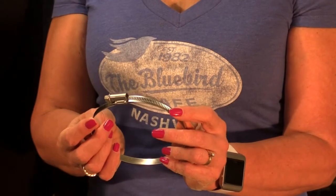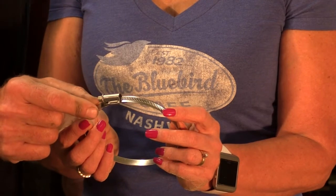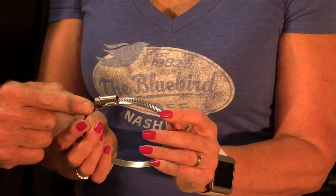Probably the best thing of all is these don't cost a whole lot more than the standard ones. And another very important difference: on these new ones, the edge — the sharp edge — is kind of curled up instead of down like on a standard clamp, so it won't cut into the rubber boot.